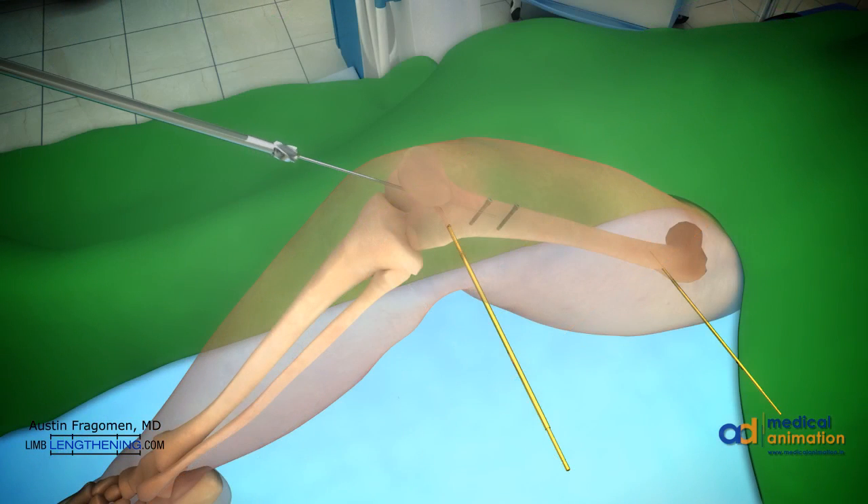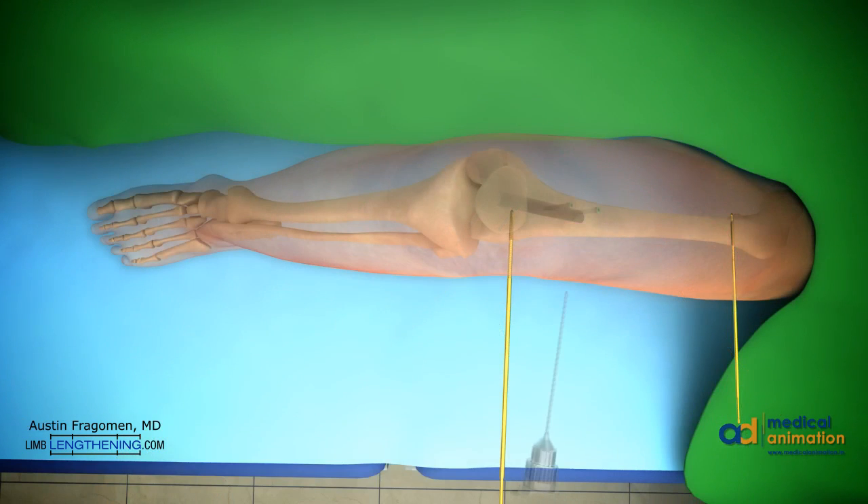The knee is then flexed, and the entry point is found. A rigid reamer can be inserted just lateral to the blocking screws to start the path of the nail. The osteotomy is then performed.